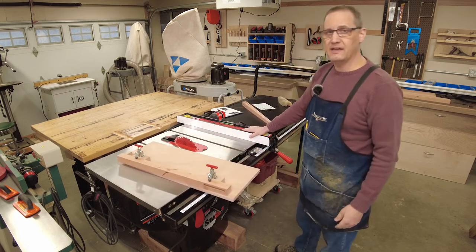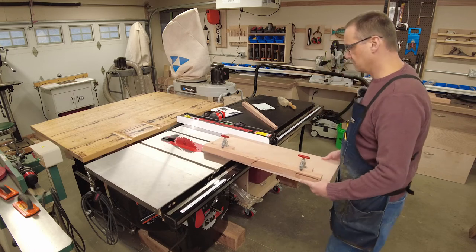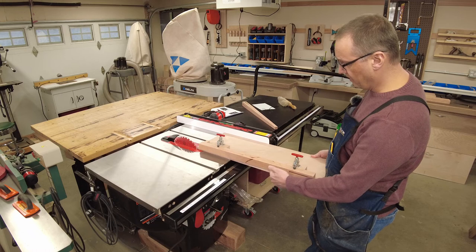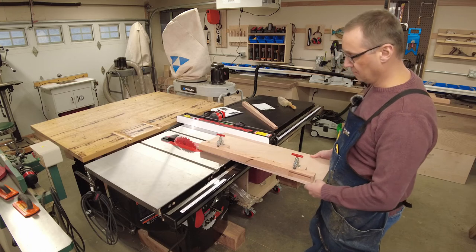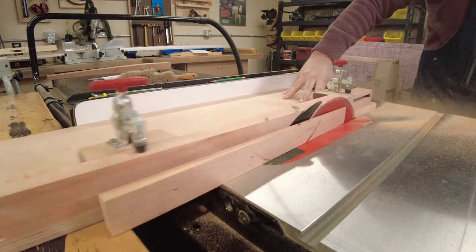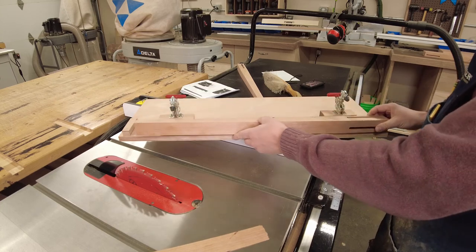My table saw fence is set 12 inches from the blade, and this piece of plywood is 12 inches wide, so the sled rides against the fence. As I push it, it'll cut the narrow part of the taper and stop where the widest part is. The first taper came out really good — no burning, no saw marks — so the glue line rip blade seems to be doing a pretty good job.